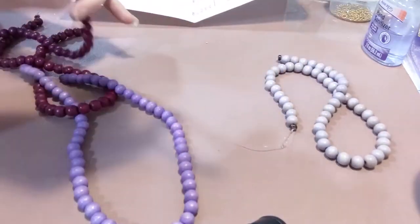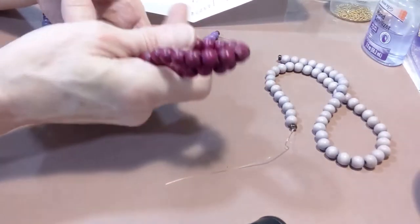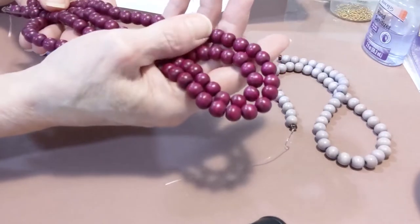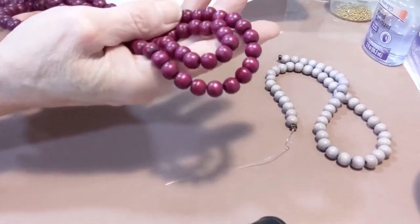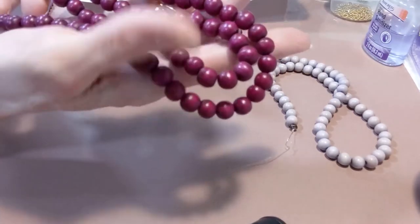And then if you put a spacer in there — gorgeous. These are a beautiful color and I go through these a lot. These are called Summer Plum and they are almost like a deep, deep mauve, I want to call them. But they're incredibly beautiful, they're almost like a burgundy. They're a beautiful bead.